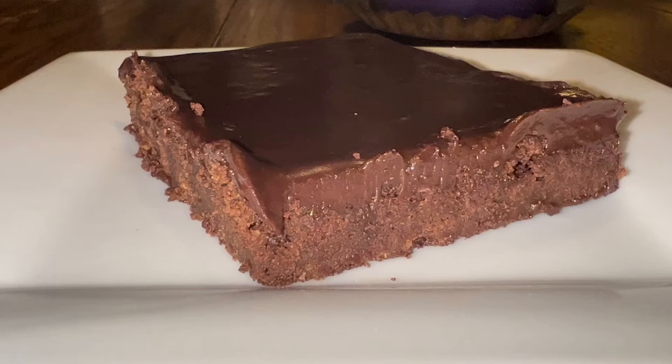Hey y'all, welcome to Michelle's Tasty Dishes. Today I have one of my husband's favorites — it's a Keto Little Debbie Brownie. So come on and join me in the kitchen for this one.